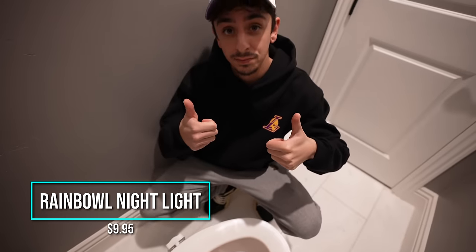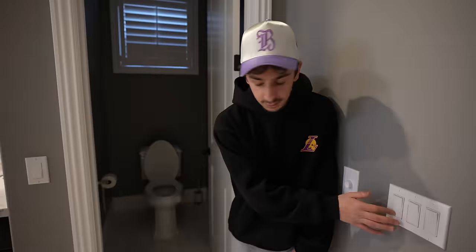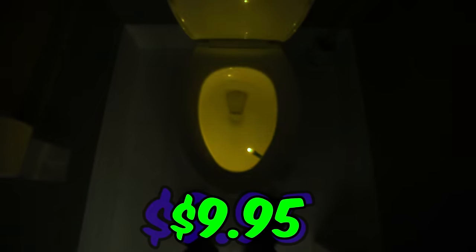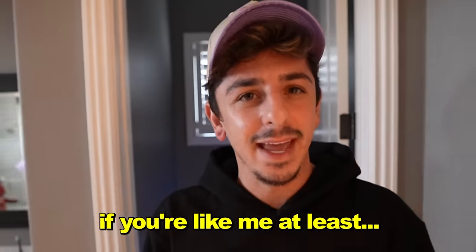Here we have the motion activated nightlight on the toilet. It's not on because we have the lights on, but as soon as you turn all the lights off, the nightlight turns on and it changes colors, which is dope. I think this gadget is worth the $9.95 — now you never have to miss the toilet ever again.